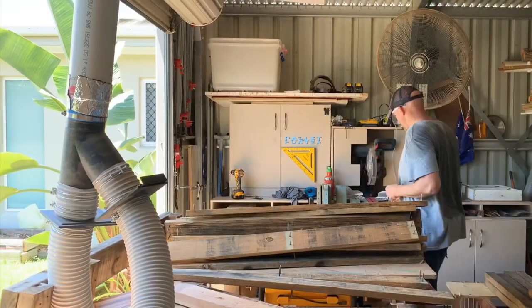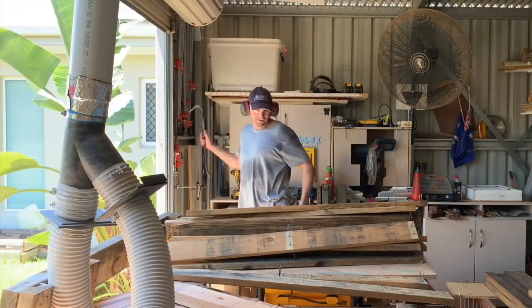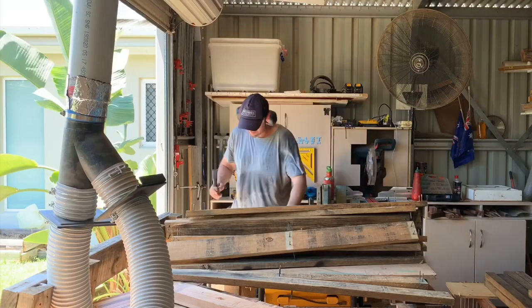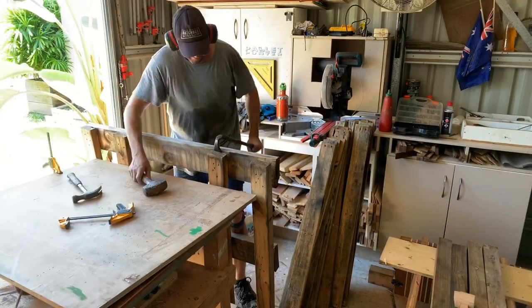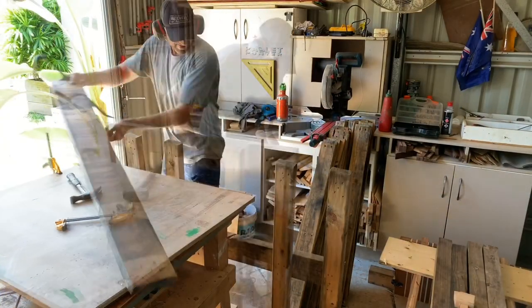Like all my projects it starts with a little bit of hard yakka — busting all the pallets apart using the pallet buster, and then pulling all the nails out. Taking your time means you don't miss any. You don't want to hit one when it runs through your machinery.